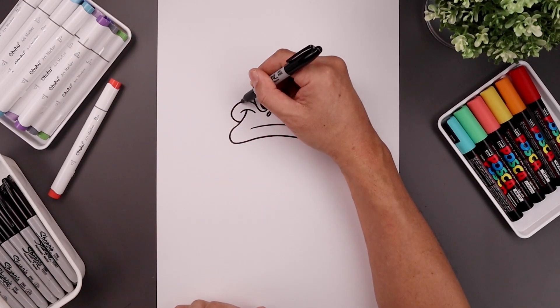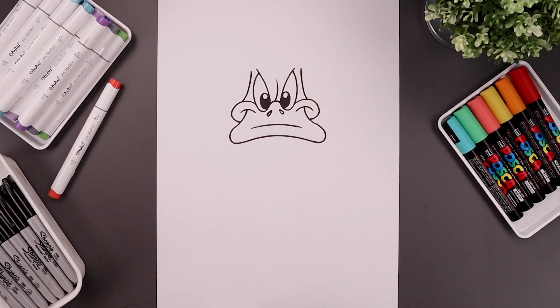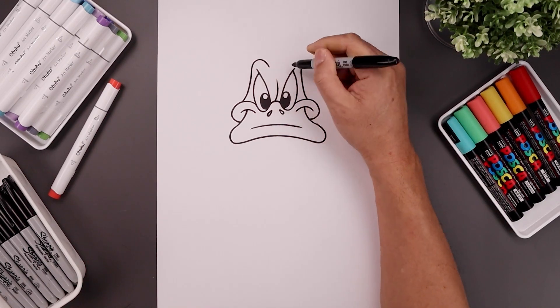Now on top of the cheeks, let's draw the head, coming in towards the eye and we'll bend that up. And then from here, just going to curve around the eye and then bend in the brow.